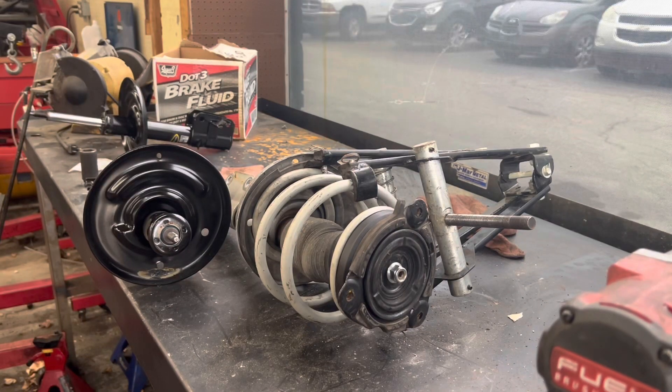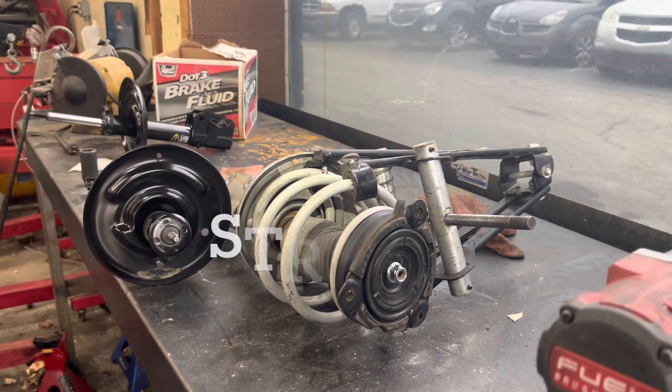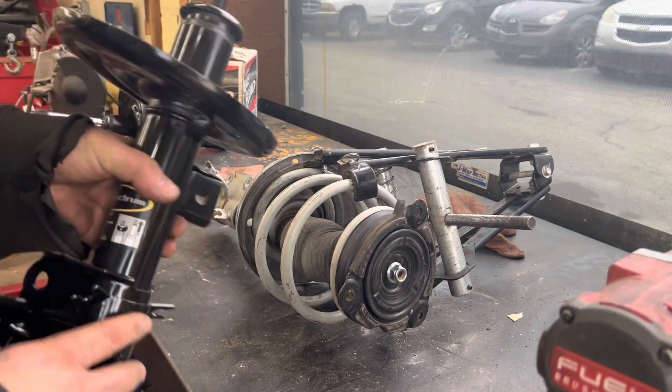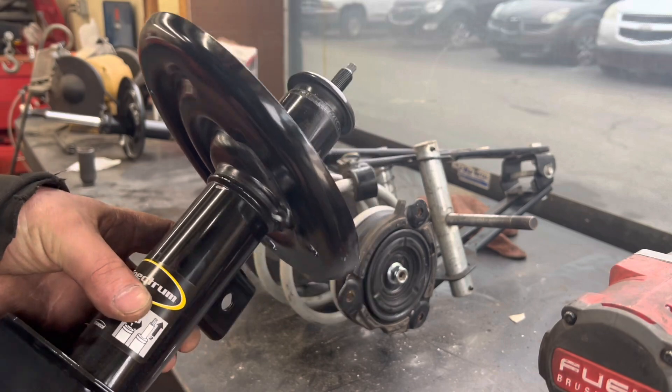I do not like using this tool — the Pittsburgh valve spring compressor. So we're putting some struts on a '17 Maxima and they said there weren't any quick struts available, so we've got some OE Spectrum.